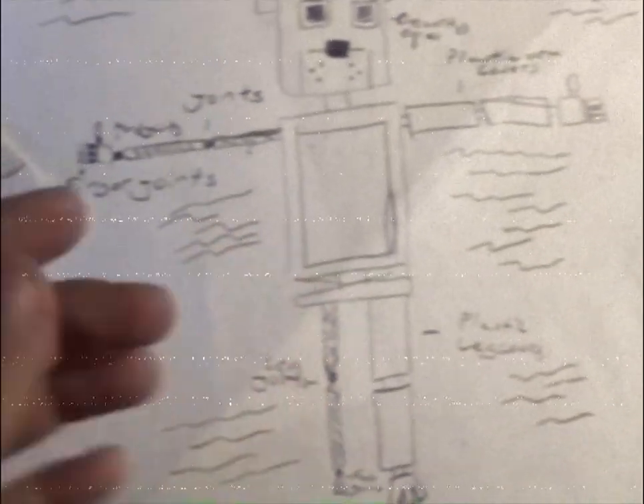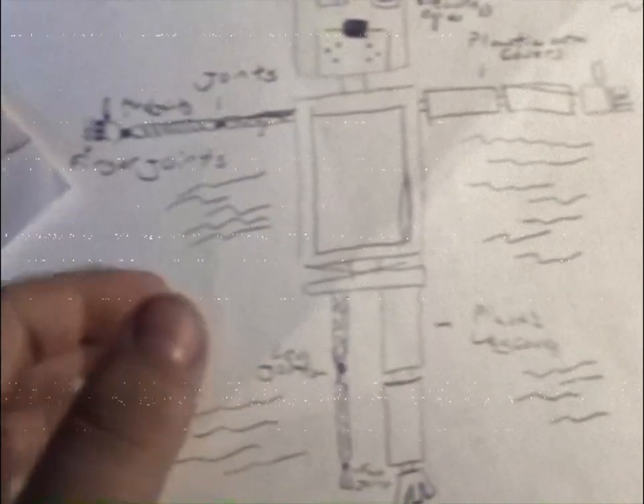These are the blueprints to the new animatronic. They're high-tech compared to the L-Bones, but I'm gonna go test the new animatronic now, and let's see.